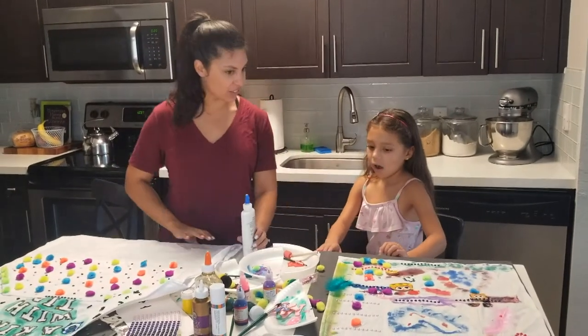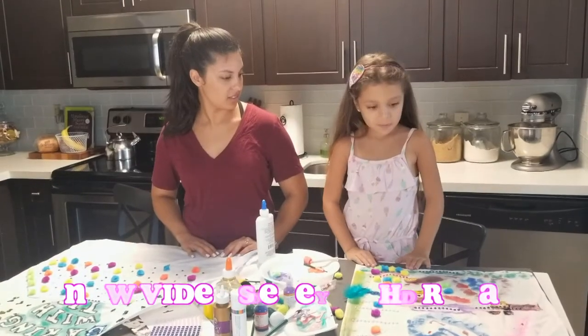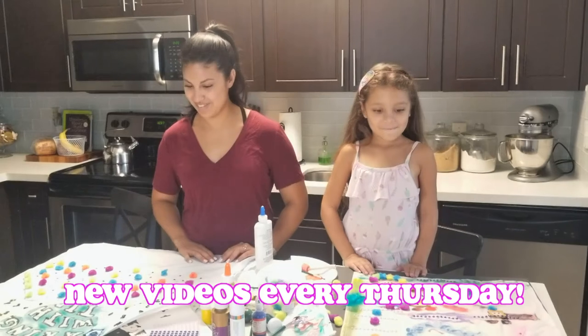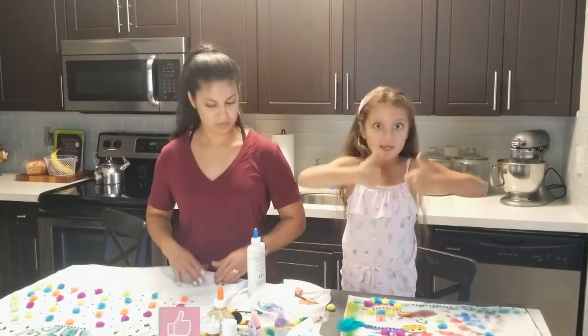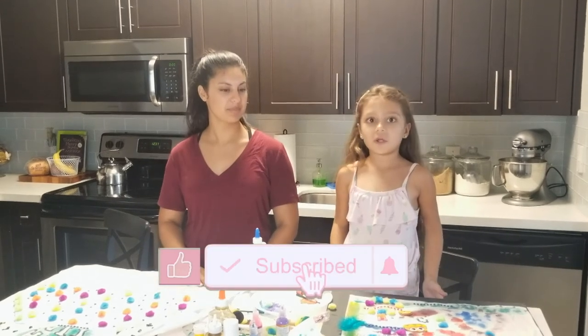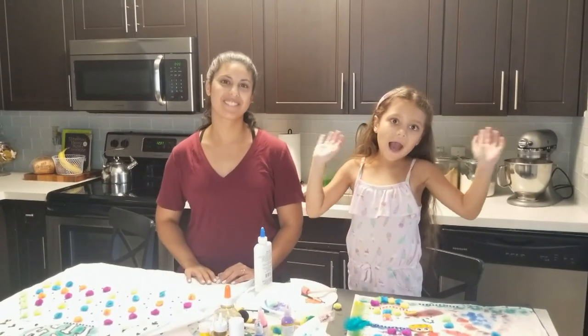I had a lot of fun decorating our aprons with you today. Me too! I can't wait to wear this apron on our next video. Well, bakers, make sure to give us a yummy thumbs up and click the subscribe button and turn on the notification. Till next time, bakers! Ciao for now! Bye!